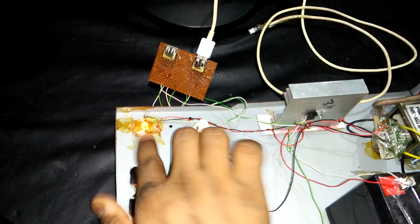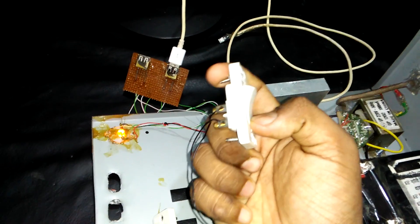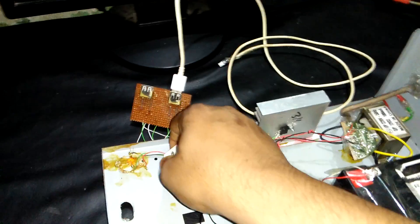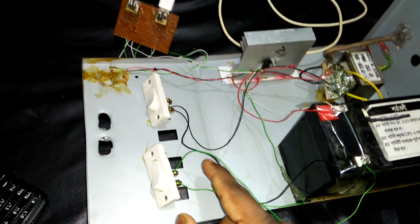This charger charges your battery on AC current system. I will show you — see, this is AC current. When you click this switch, it charges your battery. This is your portable charger switch.